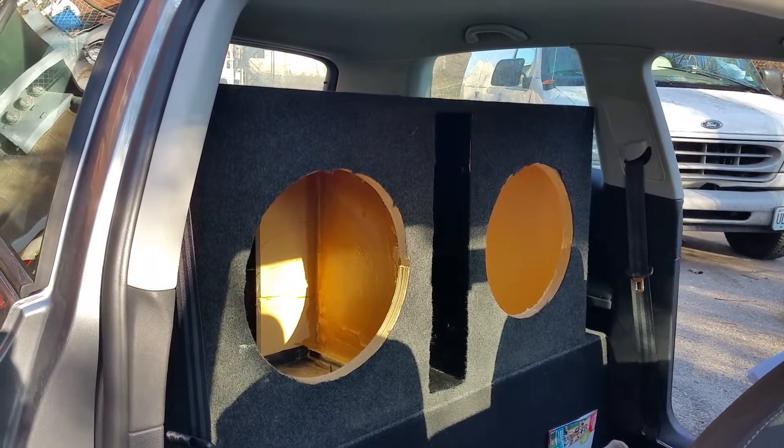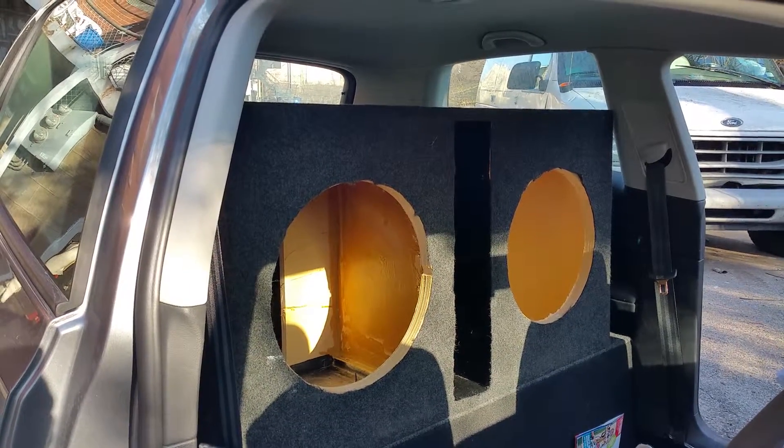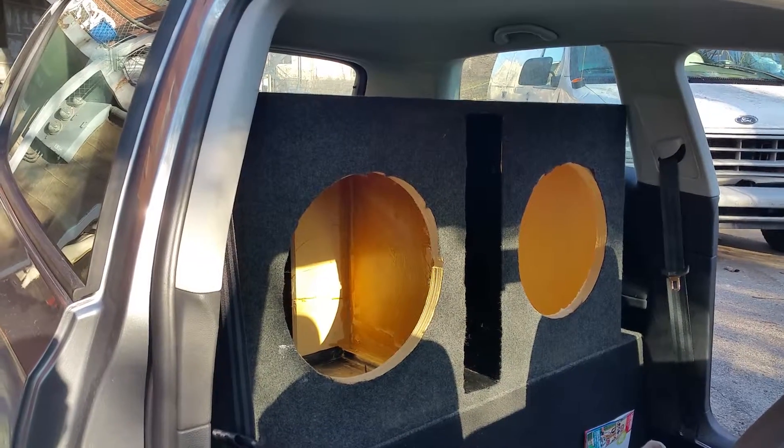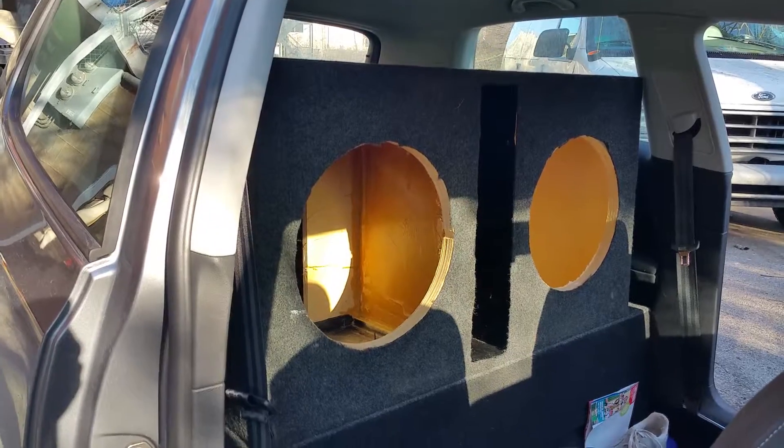I'm probably just going to go with two Sound Cubed 15s since they're a good value for money, and I think their website has a special on free shipping. If you can get an amplifier and two 15s shipped for free, that's hard to pass up. Still need to wire it and get an extra battery or two — it'll be a while.